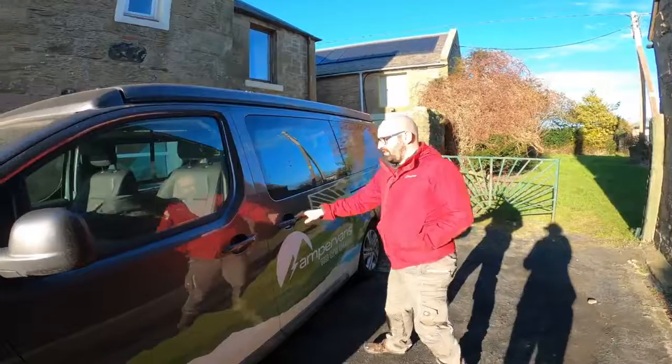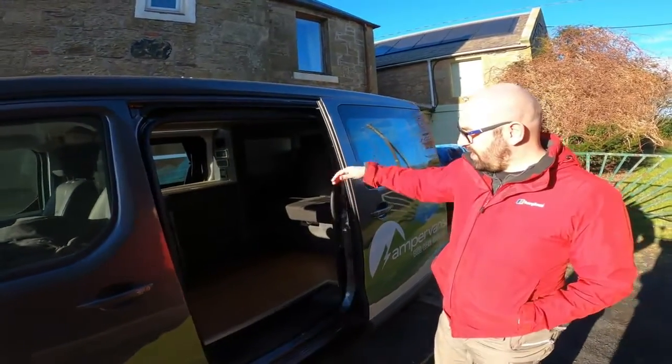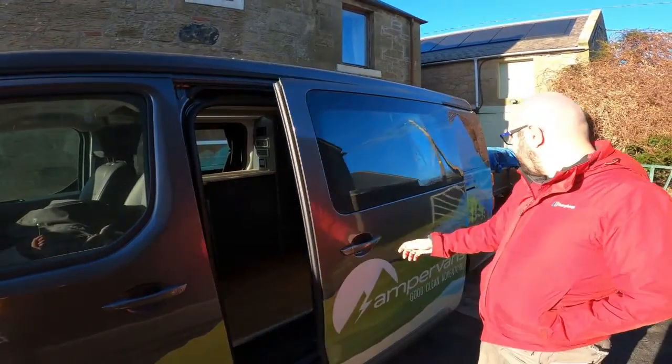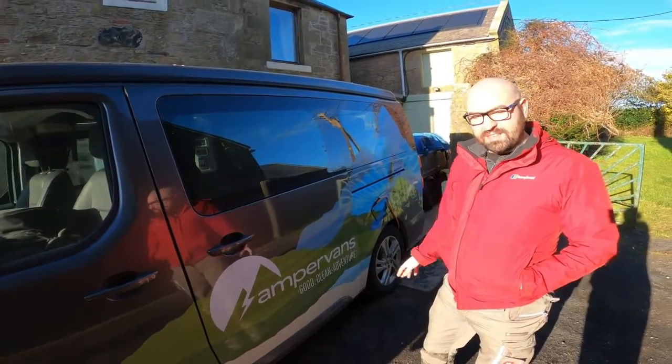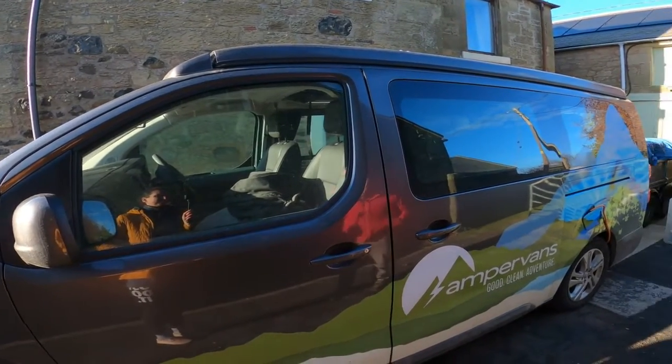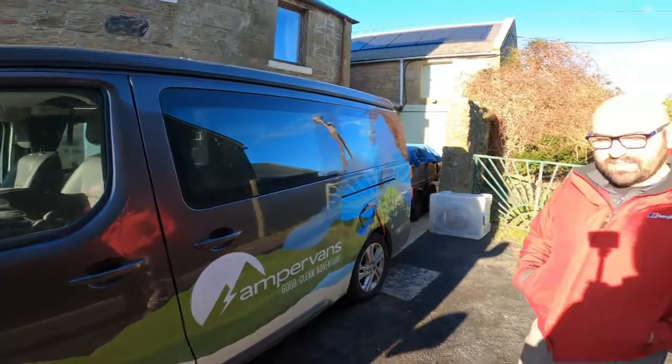There's no gas in here at all — all cooking, heating, and refrigeration is electric. We've got a separate hookup point to charge a leisure battery in the back, and the standard Vauxhall battery for driving around in the front.